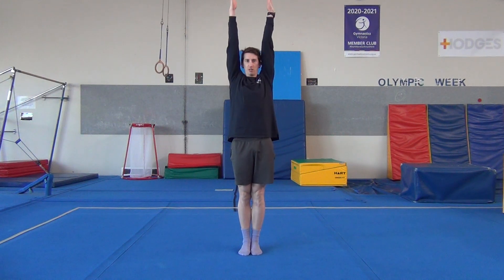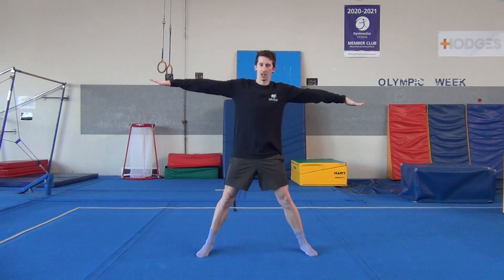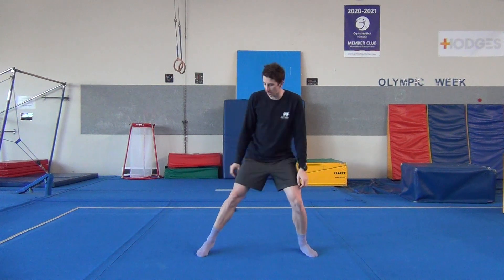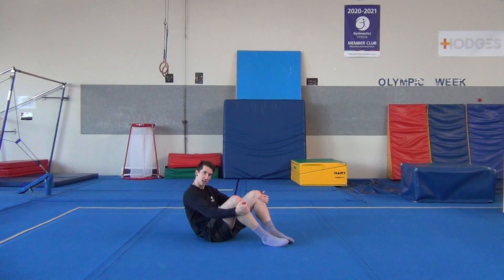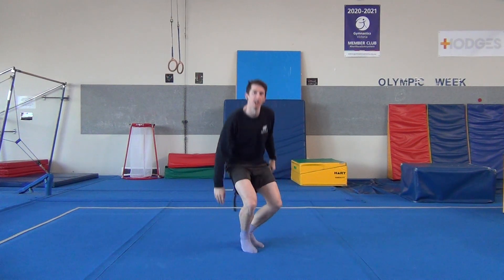First thing we're going to do is practice our shapes. Let's see if you remember what a rocket shape is — you stand up, feet together, stretch up really tall. And you know what a star shape is — arms and legs out to the side, strong arms, don't let them be floppy. And what about a tuck sit? We go on our bottoms and pull ourselves into a tight little ball, make sure you're nice and small.